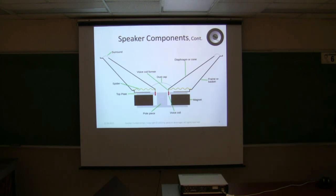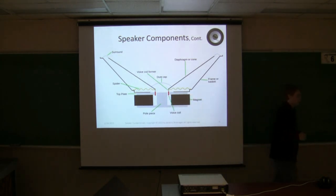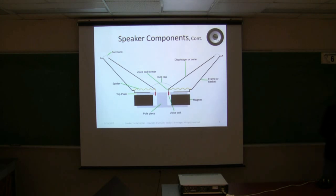It also provides some secondary functions. The dust cap is really just there to protect the gap between your top plate and your voice coil. Sometimes, especially on large woofers, you'll have a vent hole to help with thermal issues as you're running current through that coil.